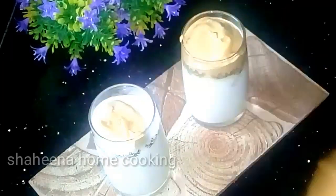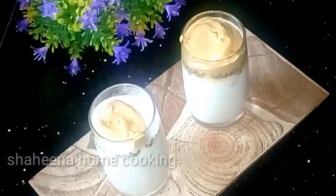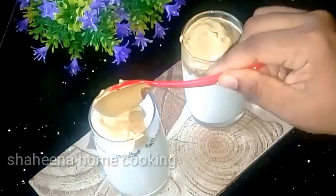This is a very simple recipe. I will add coffee on top.